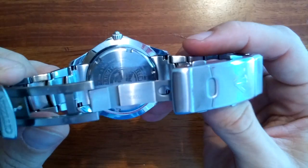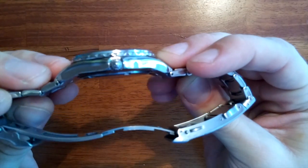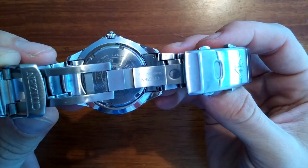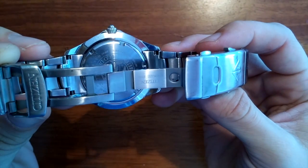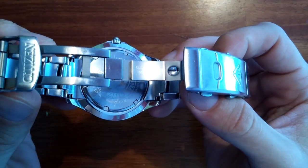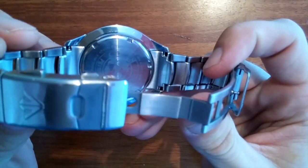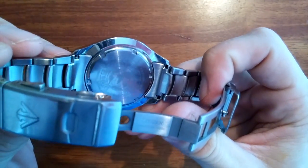Nice stainless steel bracelet with a folding clasp, very comfortable on the wrist. The end links are solid, which is another feature I like about Citizen watches.